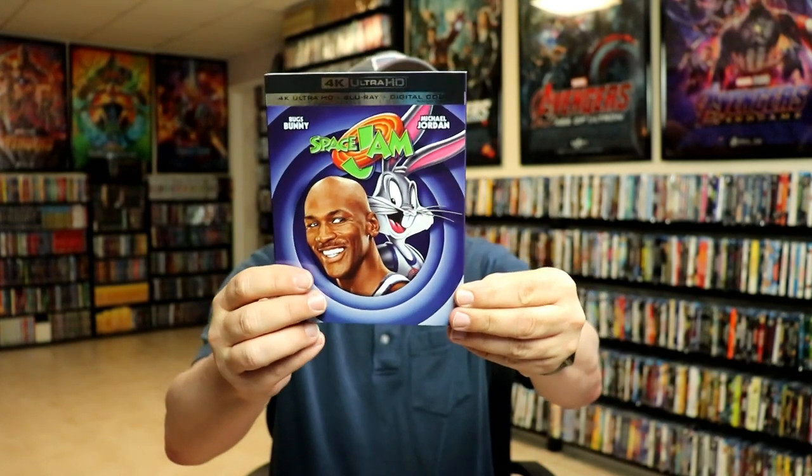I did want to take time to show you just the regular 4K release. Now this artwork right here looks, to me, looks great. When I see this, it reminds me of the Looney Tunes. And I think even this right here on a steelbook would have been nice.